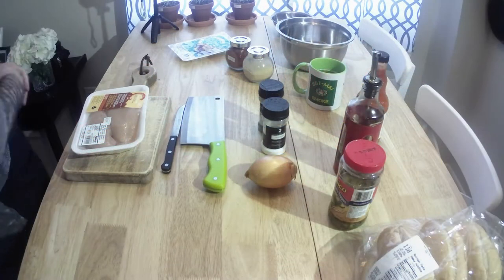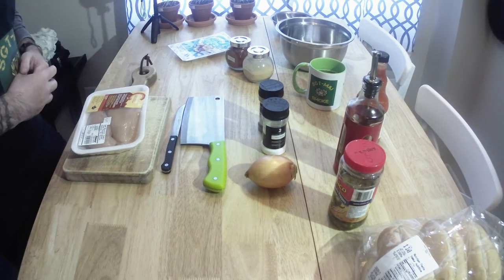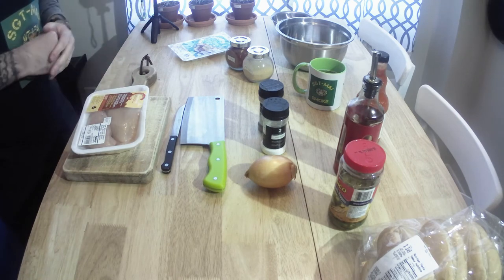Welcome back everyone, Sergeant Major Sloan. Today we're doing a version of Philly cheesesteak buffalo chicken. Very simple, we'll cover the ingredients.